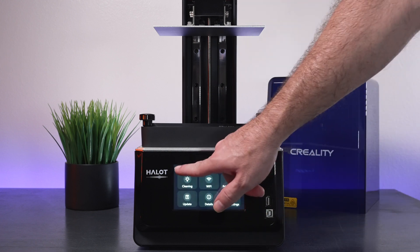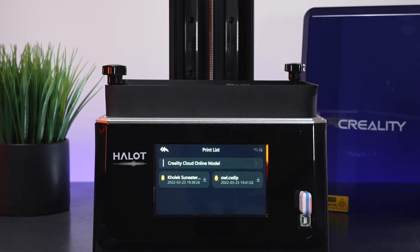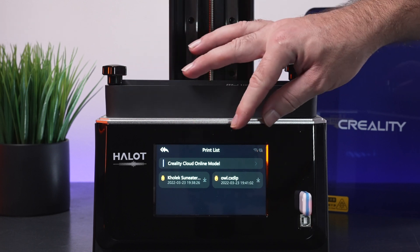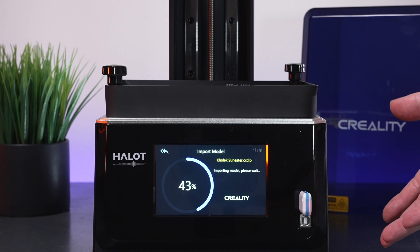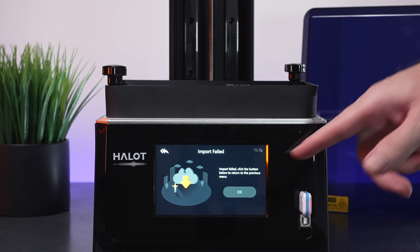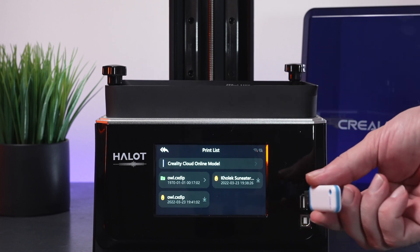Let's go back to the main menu, grab our thumb drive, and plug it in up front. It has a little red light that goes on. We'll see if they included any test files for us to print. It looks like we have a couple of things — there's something about a cloud online model, then we've got this other model. It does import the file into the printer, which is quite interesting. After importing you can actually unplug the drive. However, it does say the import failed on the first try.